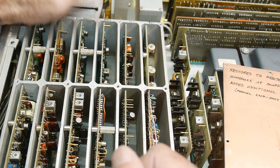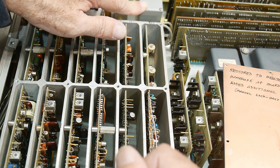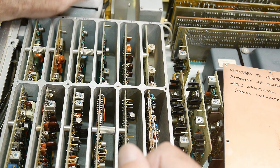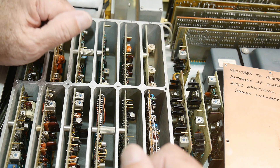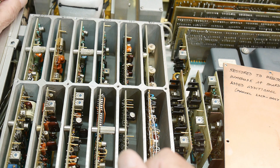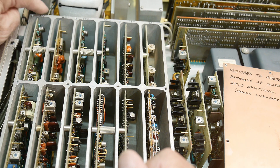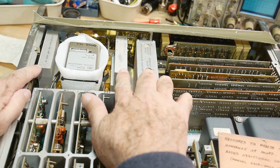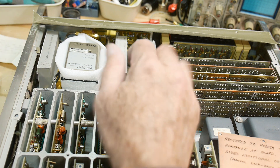Labels on the boards read: 'threshold detector adjust,' 'sensitivity adjust,' 'direct count amplifier.' So the input comes into this amp, gets threshold-detected for the counter, with some type of gain adjustment. There's 'preamp assembly number two' and 'preamp assembly number one' — probably the N-connector comes into one preamp and the BNC into the other. There's a bunch of mixers or amps in gold packages, and the crystal oscillator is 10 MHz.